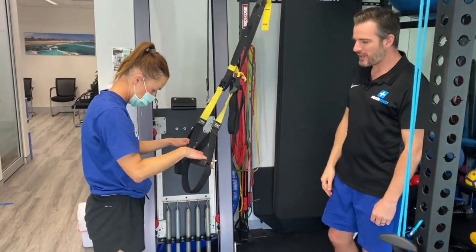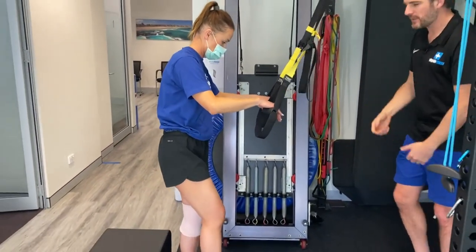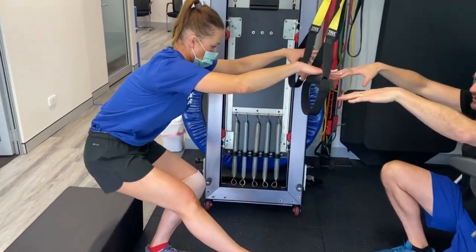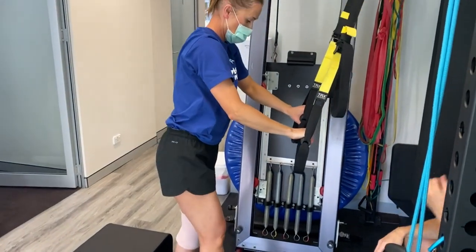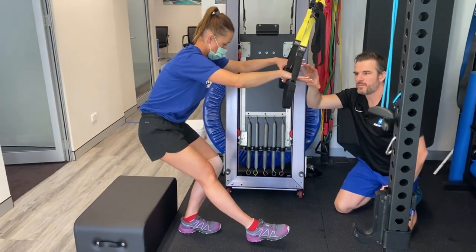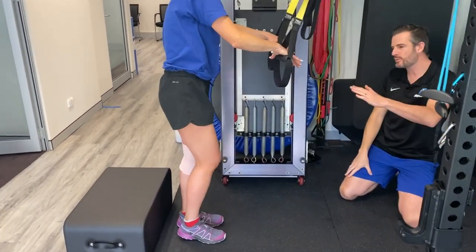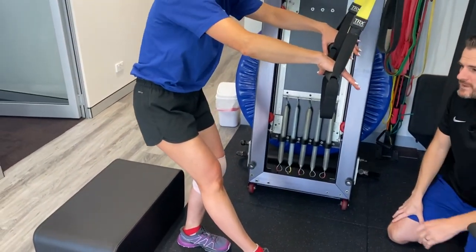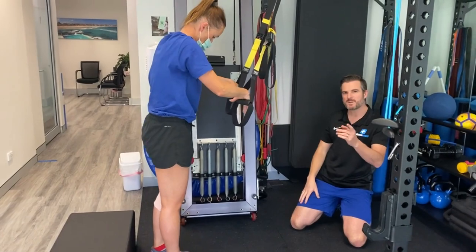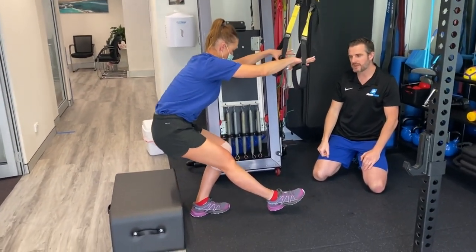The TRX is a placebo — a safety net to help her brain get confident in going further down, because she can always hold the straps to pull herself back up. The key is to lighten the hands all the time and not hold on until you absolutely have to. You're still doing it by yourself — the TRX just means you won't fall over so you can work on going low. There's a certain point where she just can't go any lower without losing form, and she's got to keep her form then drive back up.